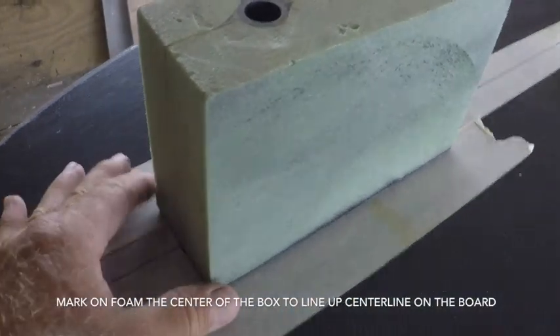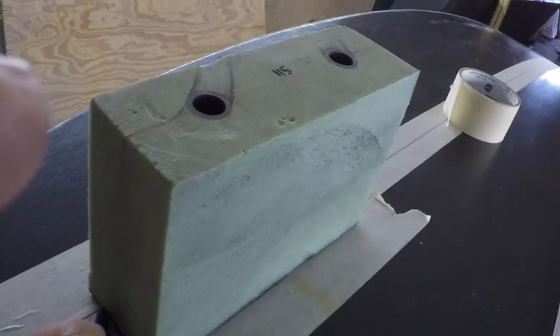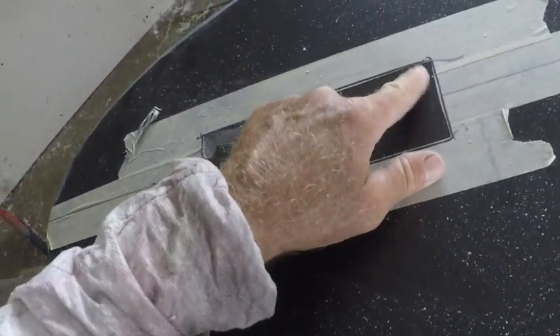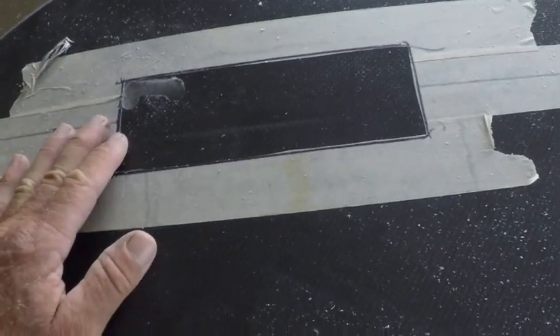I've got my box put right where my mark is and I'm going to draw an outline here. Make sure that your front center line looks good. I put a little bit of an outline here, then I cut my tape away with a razor blade so I could see it a little bit better.